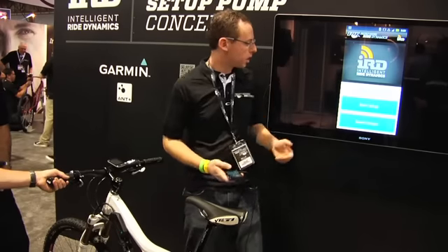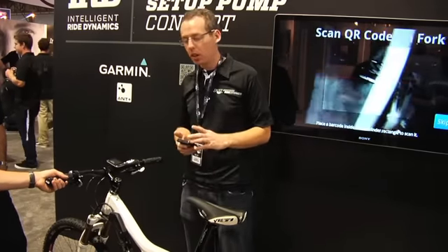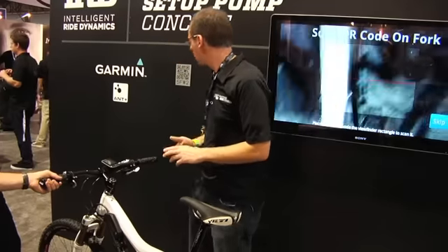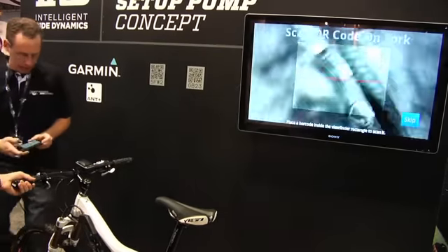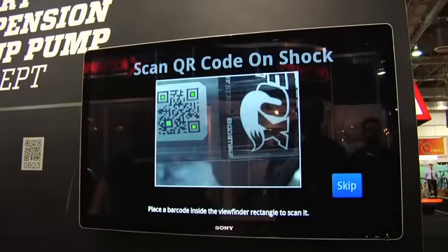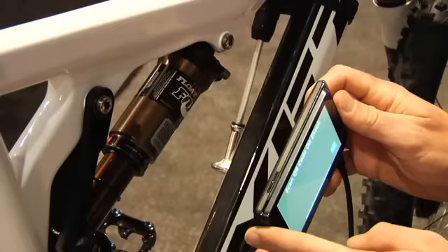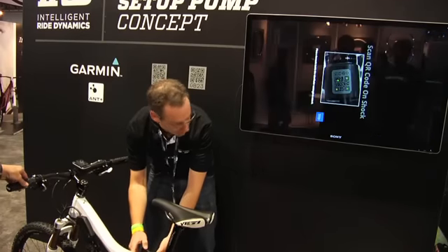To get started, we're going to select Start Setup. It's going to ask us to scan the QR code on the fork and the shock. These codes have information about the physical parameters of the fork and shock and help us get going. There's the fork, and the shock.